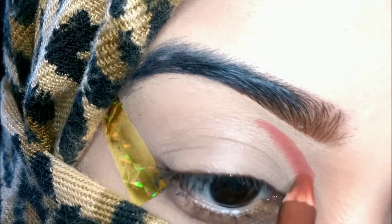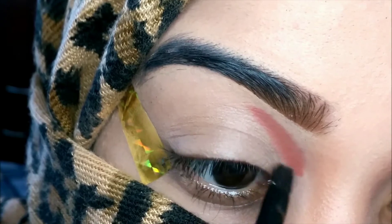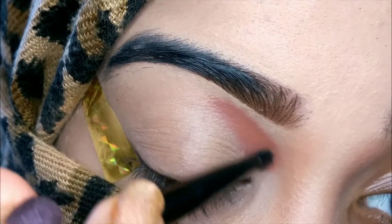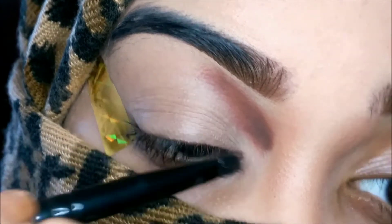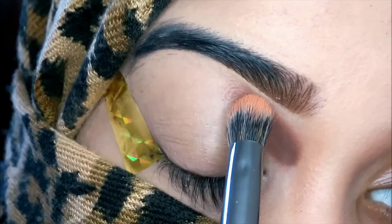The first thing I'm going to do is draw my crease. For that I'm taking this brown eye pencil and just drawing a line on my crease line, then blending it. I'm taking a light brown shade from the Color Pop palette and using a small pencil brush to apply it on top of that eye pencil, smudging it to create a blended effect.